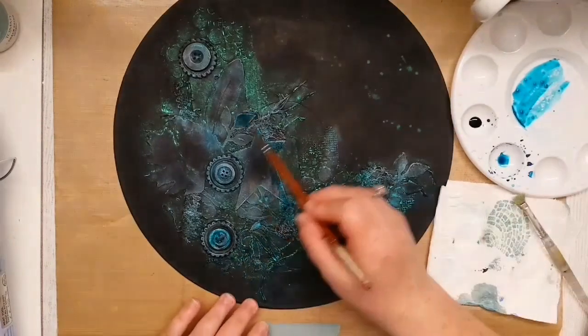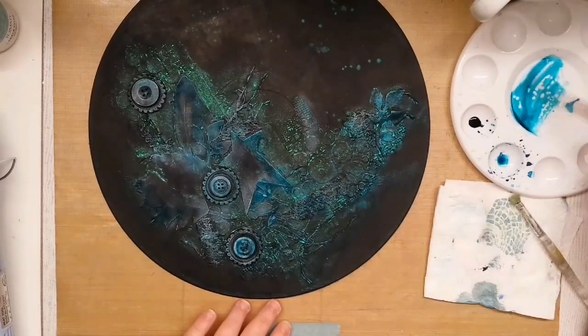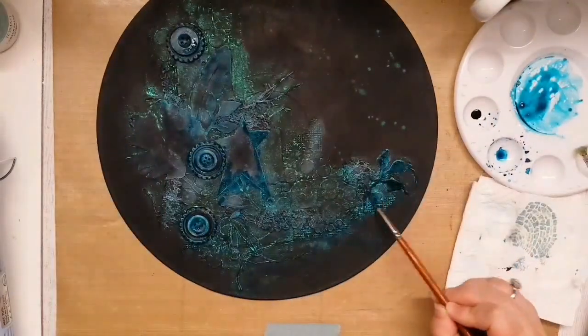I'll add also a little bit of color — a layer of emerald ink stream. The effect is very subtle, but it's there and adds more interest to my background.